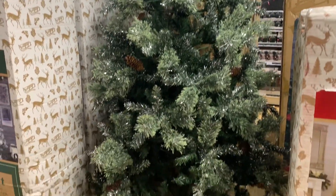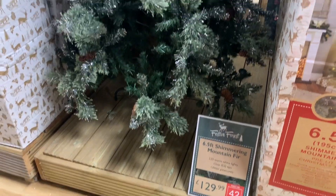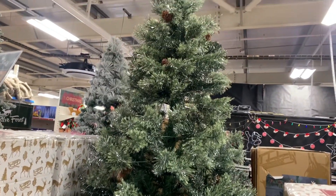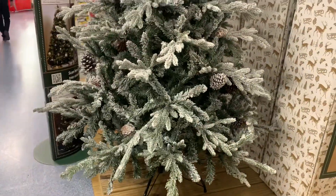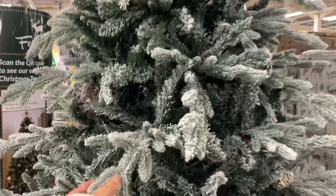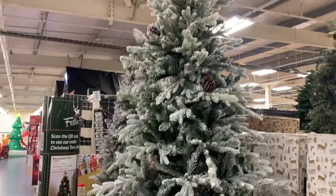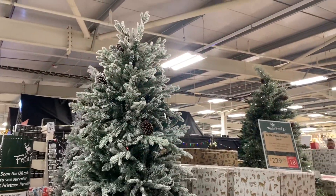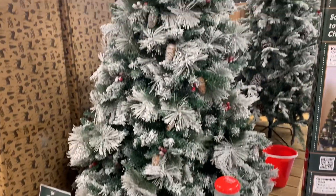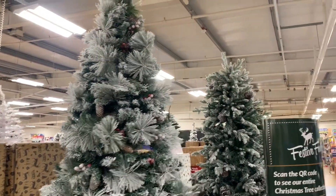It's really nice because in The Range they have many choices for Christmas trees. And this one over here is 200 — or 230 — it's a bit expensive. But maybe because of the quality, or I don't know what you call this style. It's really nice though — this one is 200 pounds exactly, and it's the one I like.